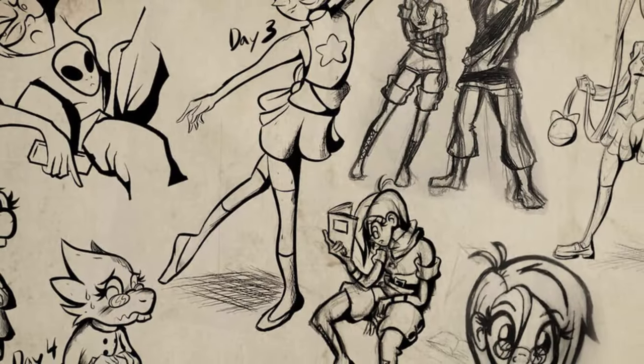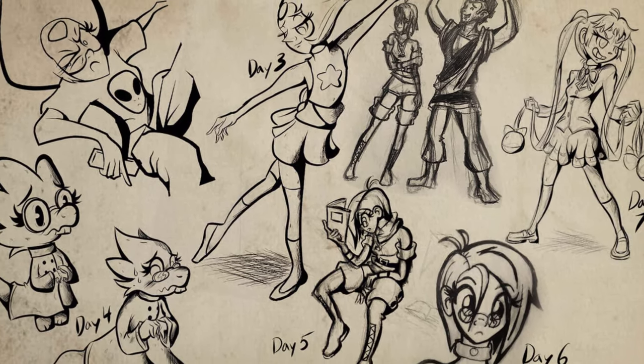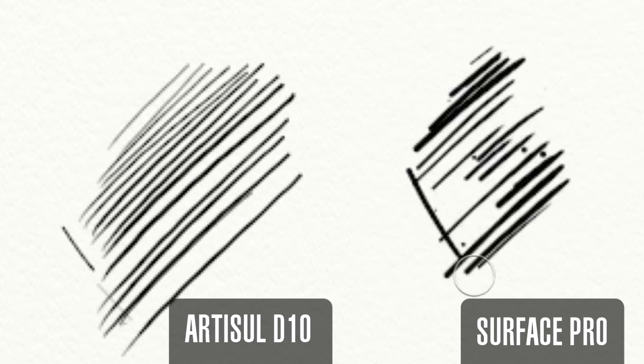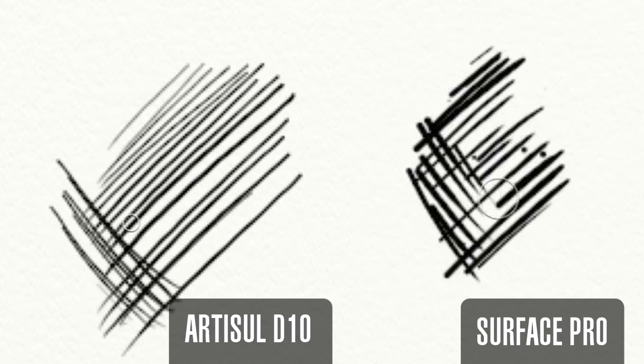I picked it back up last week and started drawing with it again, and noticed something that's probably been there the whole time but didn't notice until I've been using all this other stuff. And that's the amount of pressure the Surface Pen needs before it picks up strokes on the screen. I've been doing Inktober all this month and started experimenting a lot more with cross-hatching in my line work, and the Surface Pen just needs too much pressure before it starts registering a stroke, unlike a lot of the Huion and Wacom and other guys whose pens seem to be much more sensitive on the low end.